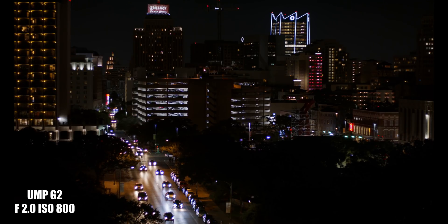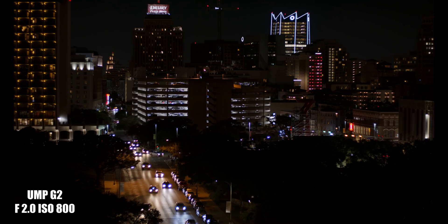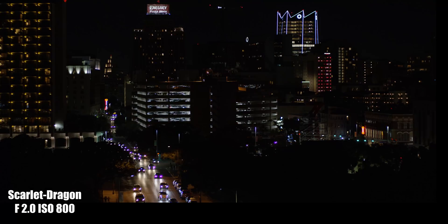In this video, we'll be comparing the Ursa Mini Pro G2 and a Red Scarlet Dragon in low light. I shot in ISO 800, 1600, and 3200 just to see how they'll react in different ISOs. Both cameras had a compatible size 50mm lens.